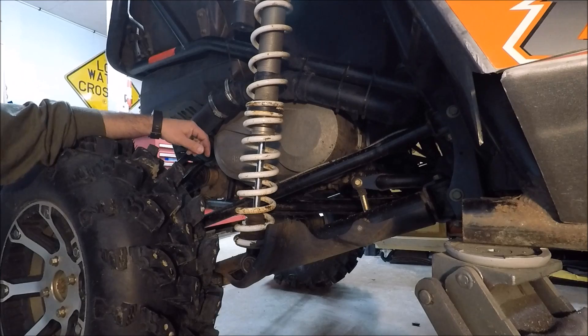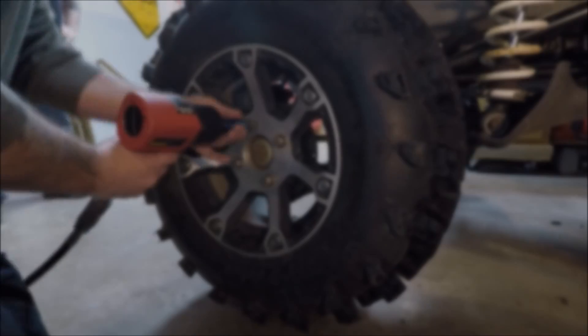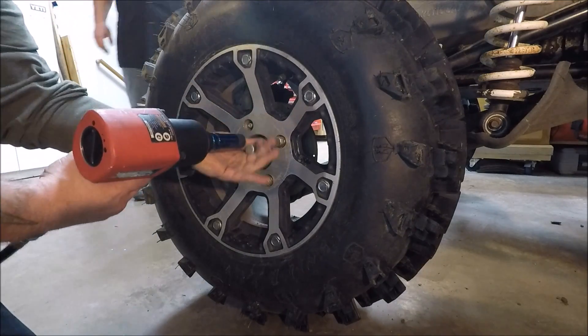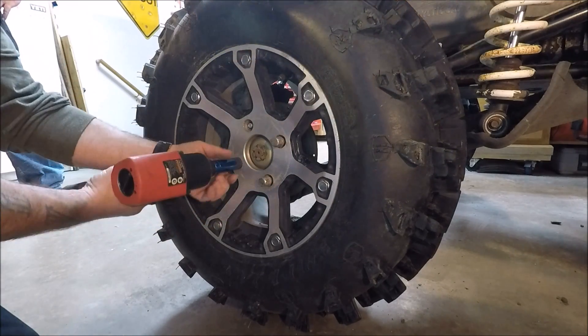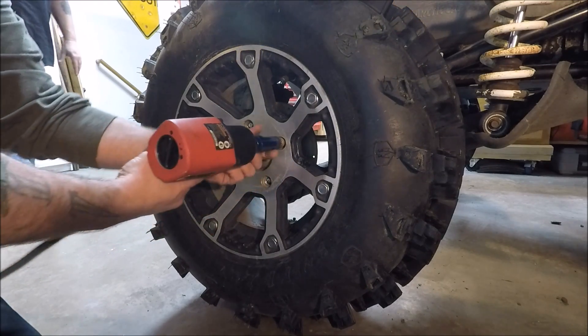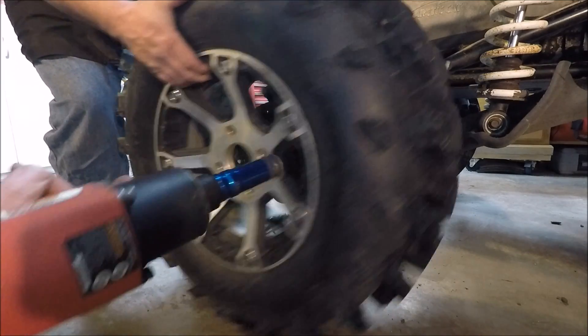We'll start by probably pulling the tire, just get that out of our way so we have a little bit more room to play with in here. We'll use a 17mm socket to take that right off.